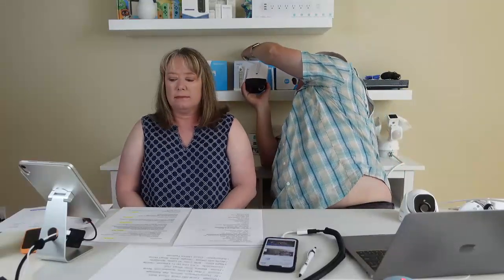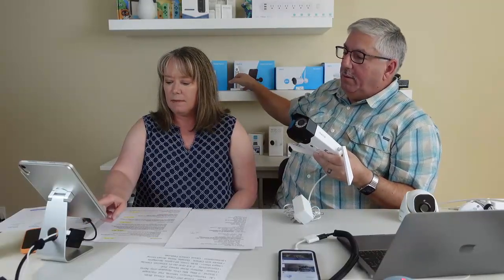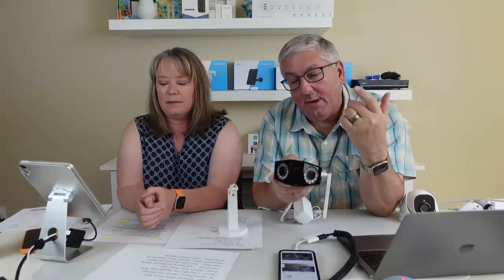The last Reolink camera is really cool — we call it the 'alien one.' It has two lenses, which is why it looks unique. Having two lenses allows this model to see a 150-degree field of view. They just released a new version this month with a 180-degree field of view — both versions are in the carousel. This version is 2K at 4 megapixels; the newer one is 4K at 8 megapixels. This is the Wi-Fi version and you do need to plug it in.